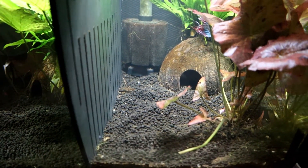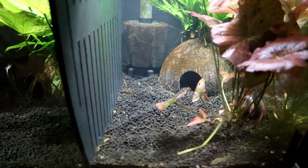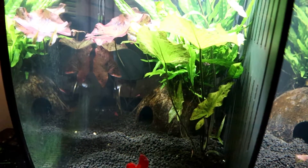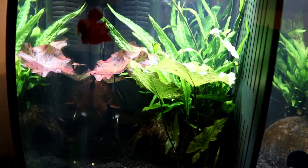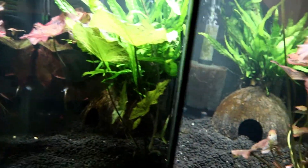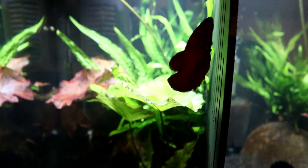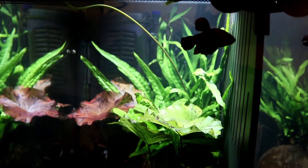I also took out some of the foliage at the bottom to make it a bit brighter, and they do seem to go onto the leaves a lot more. They do hide quite a bit — you've got to be careful of that. The filtration is perfect for this tank; this is a Fluval U2. You can use the spray bar part of it and aim it at the back — you can see there's hardly any movement in the tank.